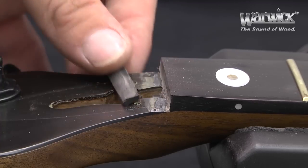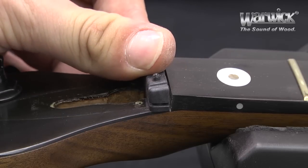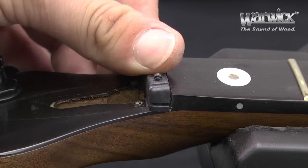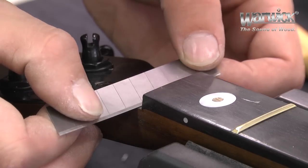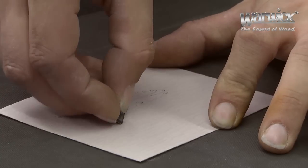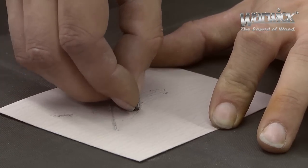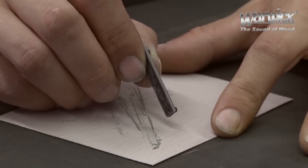Take the new Just-O-Nut 3 and make sure it has a tight fit against the fingerboard. In case it doesn't, you can first remove any remainder of glue with the blade. If this is not enough, you can make some fine adjustments.